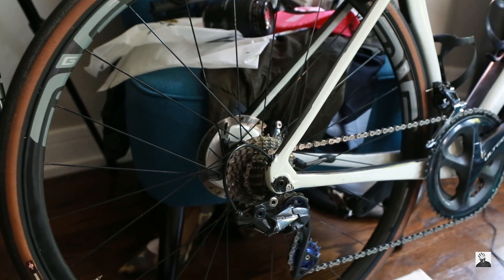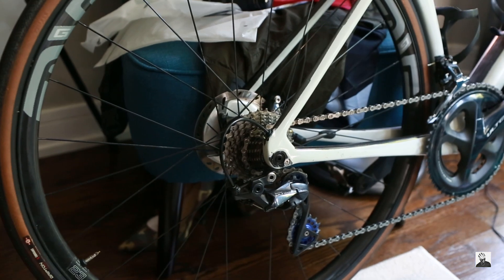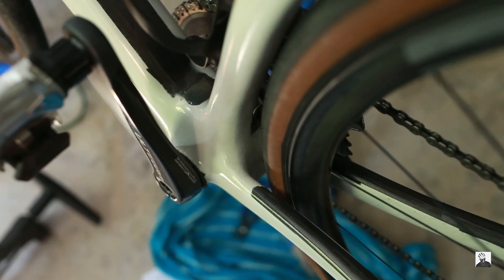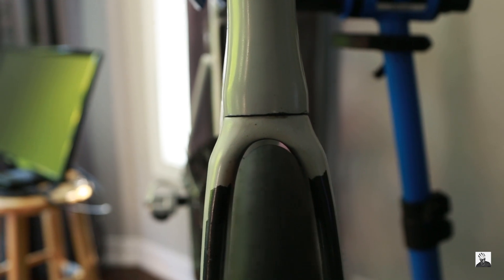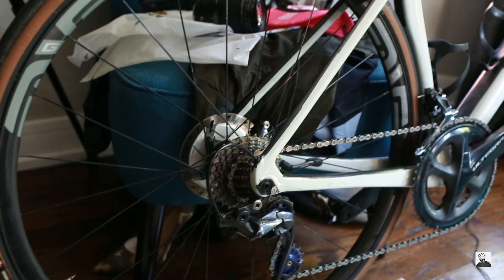Velo Build says that for this particular frame, the 168, it is able to accommodate 32c tires — specifically road tires in my case. I can confirm that it definitely fits. I definitely wouldn't be able to put 32c tires with knobs on them for gravel or cyclocross — those wouldn't fit. Maybe 30c tires with knobs would fit, but for road tires specifically, these 32c tires work well.